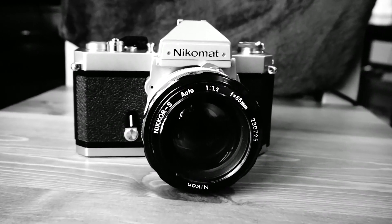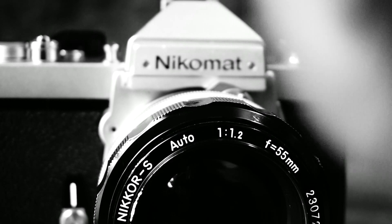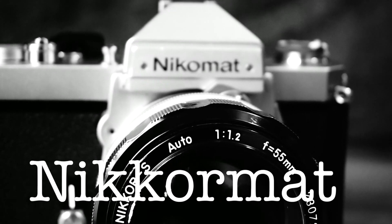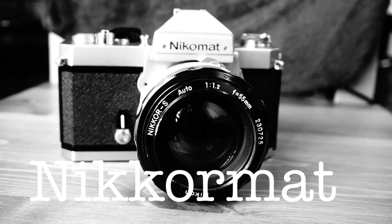Notice I said Nikomat and not Nikormat. Indeed, it is the Japanese edition with the correct spelling. The Nikormat spelling was for cameras exported west. Perhaps Nikon was trying to correct the pronunciation phonetically. They clearly failed.